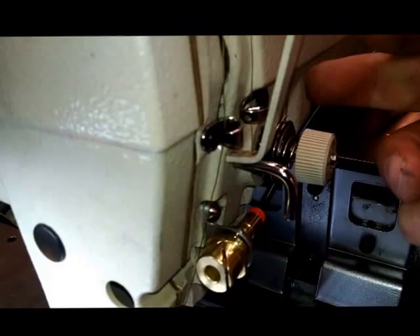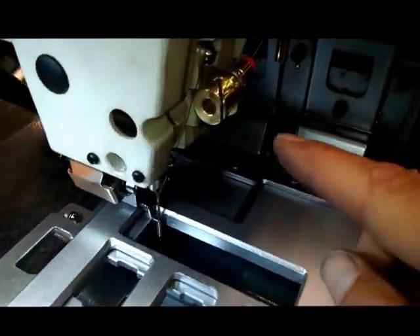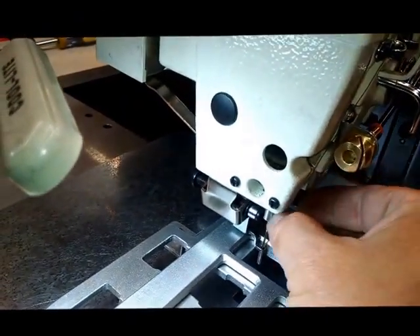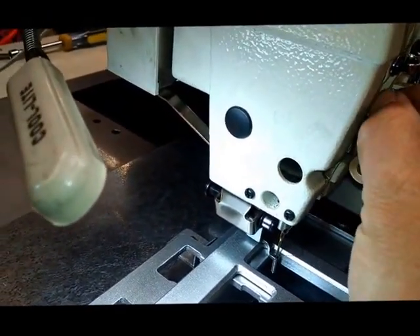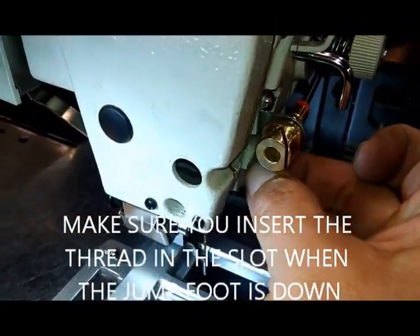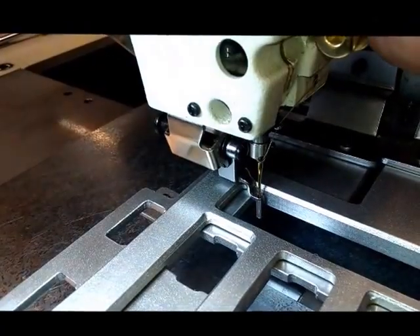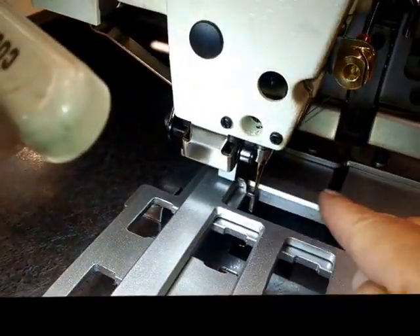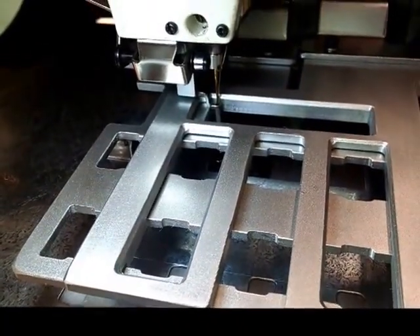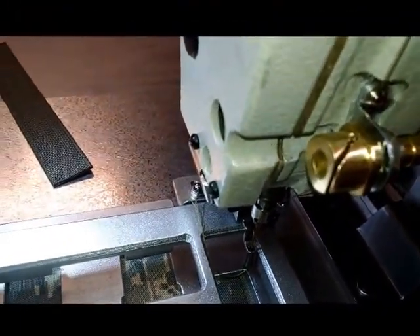We need this tension to close in between the bar tacks so that the thread can pull out of the material. So we've installed this pneumatic device here. This will clamp the thread. Thread goes into this slot, and every time the jump foot comes up, this will clamp the thread and hold it tight while it moves from one stitch to the next. This will allow the thread to pull up out of the bar tacks. You'll see that in the next video. BAS342F with a special tension that holds it tight in between the jump cycles.